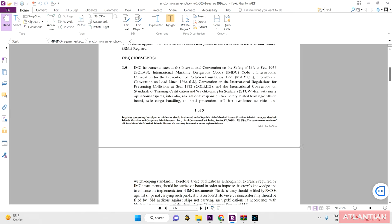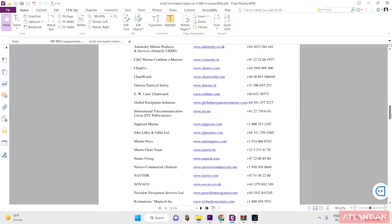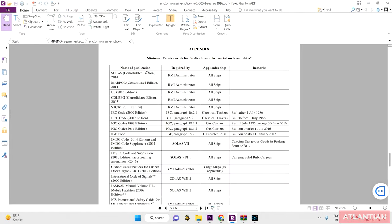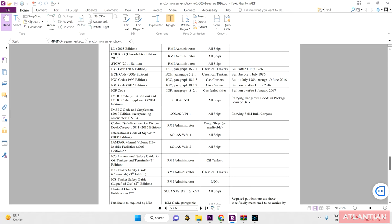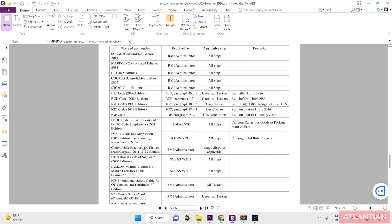Good flag states base their circulars on the IMO circular. For Marshall Island vessels, the appendix lists publications that must be carried. It is always better to read your company's SMS manual, where they must have a list of publications required, which will definitely include these and more.